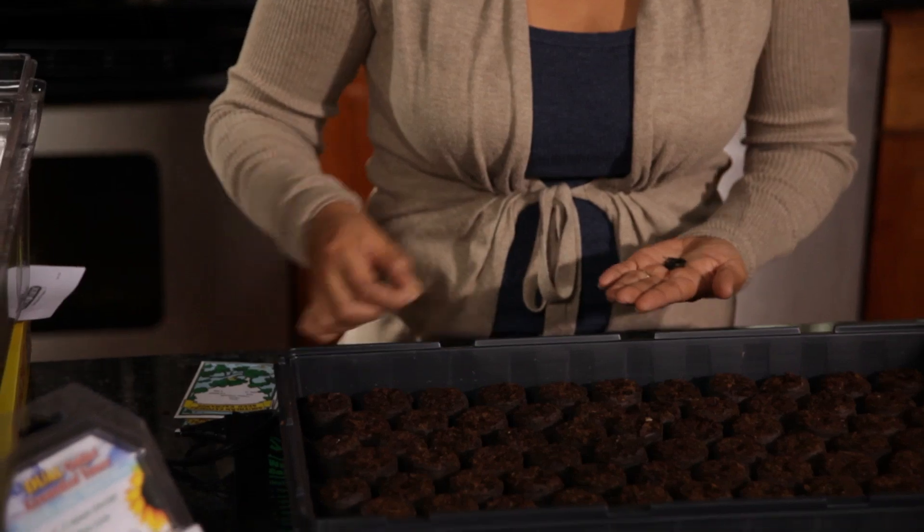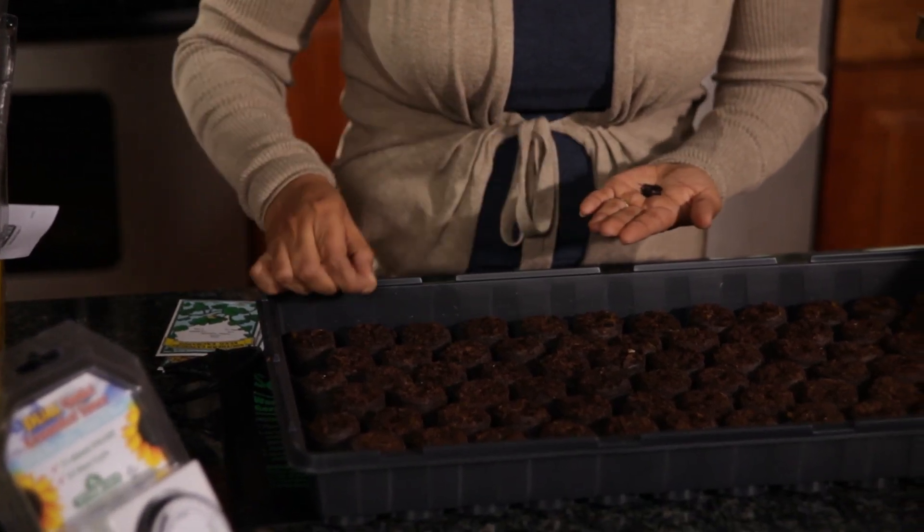The last thing we're going to plant are coxcomb flowers. They're actually part of the amaranth family, so they're cousins to the amaranth. I'm going to start a row back here.